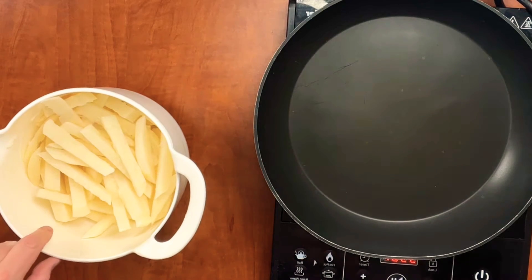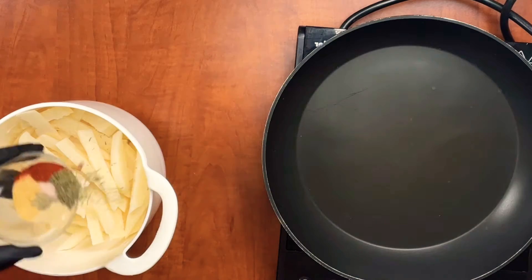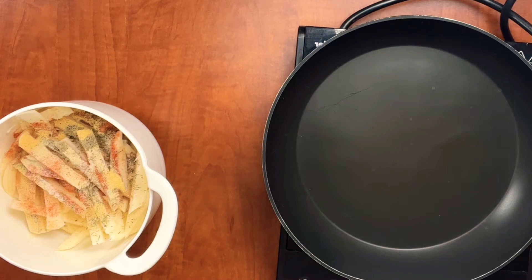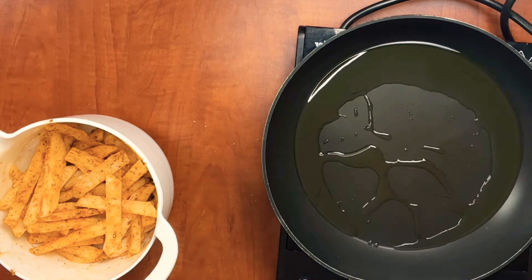I went ahead and microwaved the jicama — put them in some water and put them in the microwave. You can also boil them on the stove for 10 to 15 minutes, or you don't have to at all. All it's going to do is soften the inside a little bit. Now we're going to add our seasonings and some oil. I season them with garlic powder, onion powder, smoked paprika, pepper, salt, and some thyme.